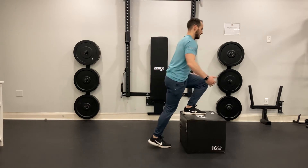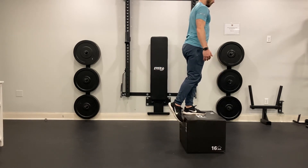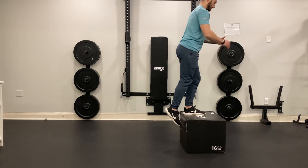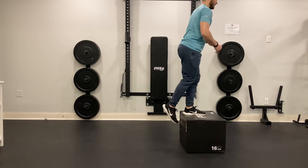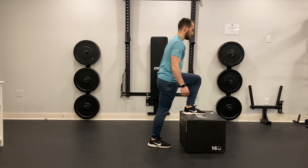So I'm bracing my abs, I'm going to step up, and then I want to control myself on the way down. What I really don't want to do is come up and then feel myself fall backwards. Try to control yourself as much as you can.